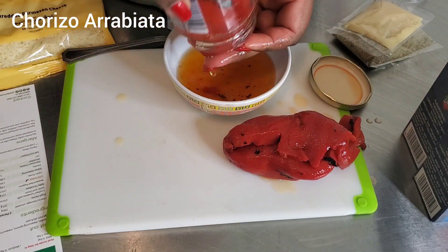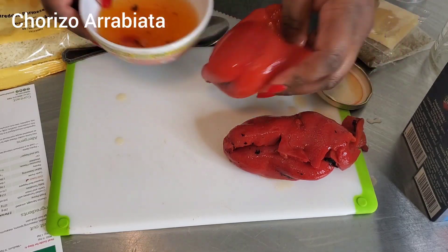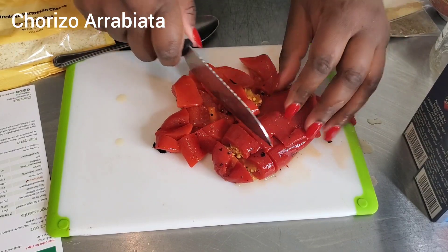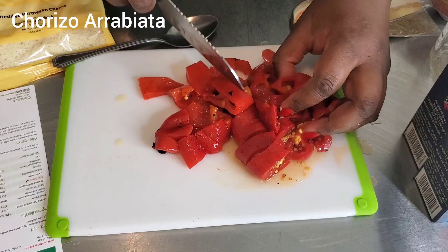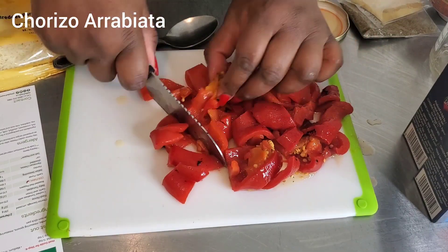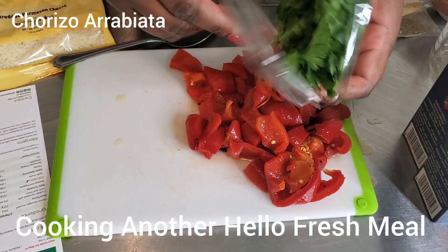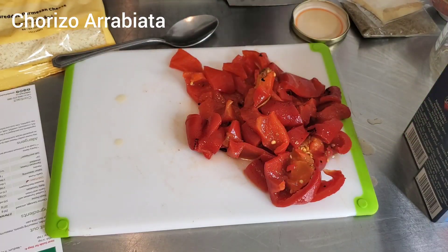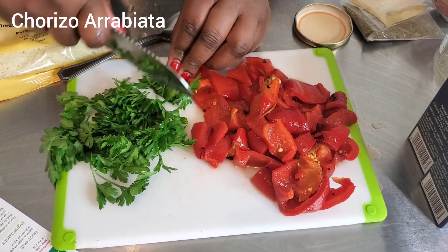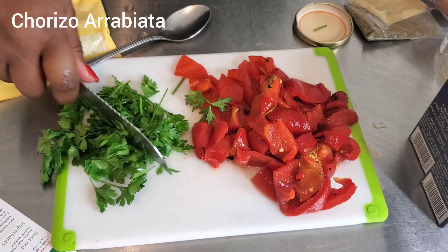We're going to save all that juice because we're going to use it. They want me to roughly chop the peppers — seeds and all — not too small a chop. Then they also want me to roughly chop the parsley. I make sure my parsley is washed first, and I usually toss the stems out. So this has been roughly chopped and we're good to go.